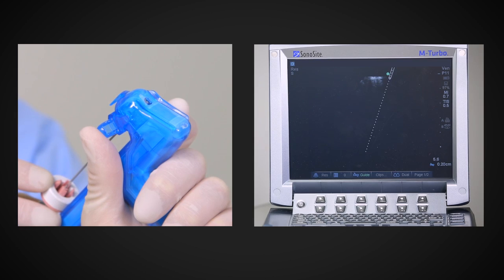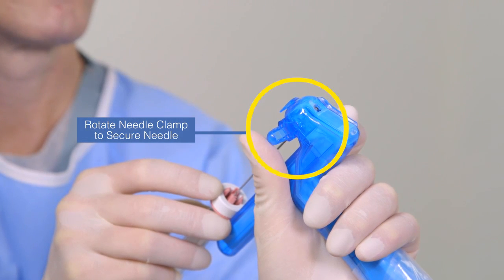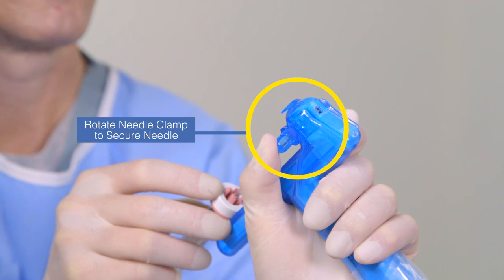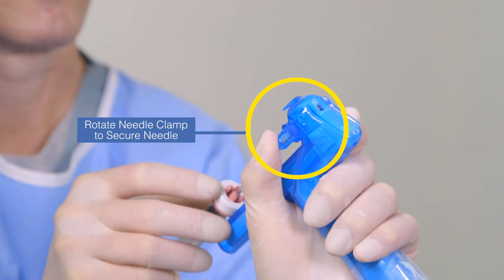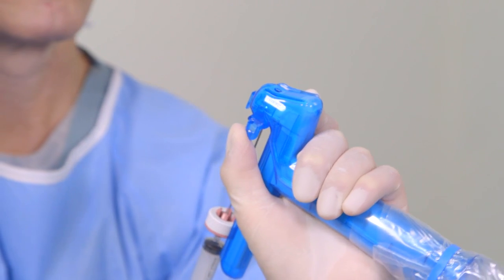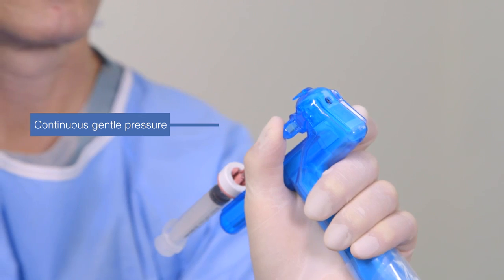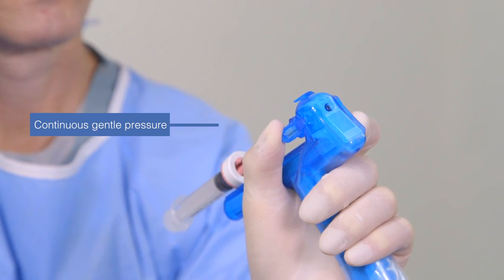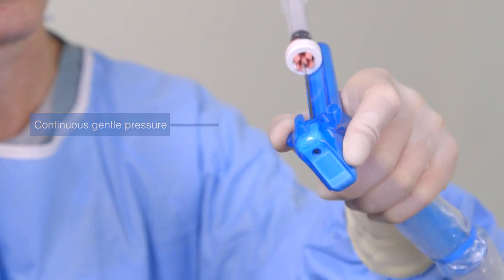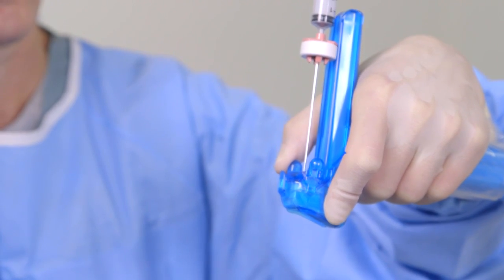At this point, retract the needle slowly until the virtual needle just barely disappears from the sonogram. Then secure the needle in place by rotating the needle clamp backward with your thumb to the closed position. Check to be sure that the needle tip is not protruding from the bottom of the sterile shield. Hold continuous gentle pressure on the needle clamp to maintain the needle in its safe, retracted position during patient scanning and until you are ready to advance the needle toward its target.